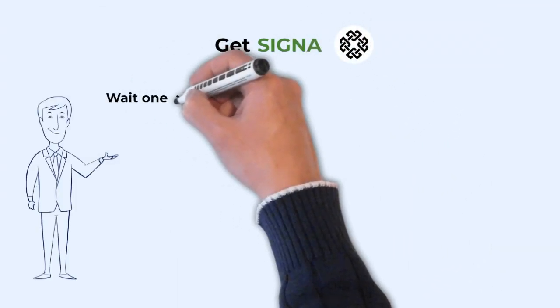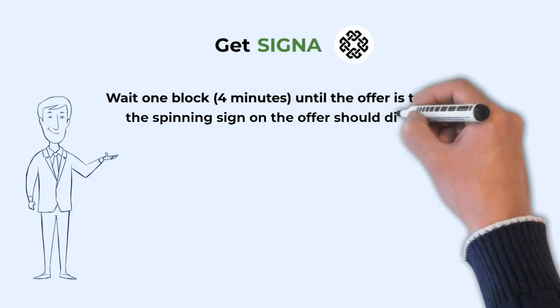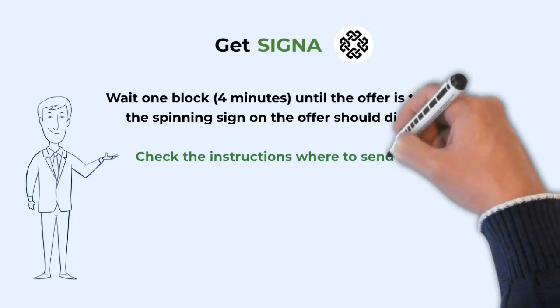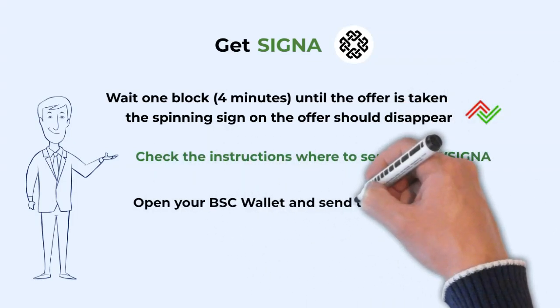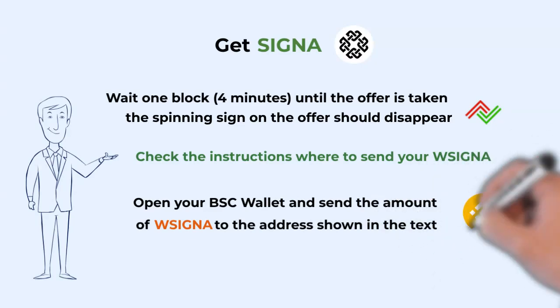Wait until the spinning sign on your chosen offer disappears. Click onto the offer and read the text — it will tell you which account on the Binance Smart Chain you need to send the amount of WCygna to. Open the Binance Smart Wallet and send the WCygna to the given address.